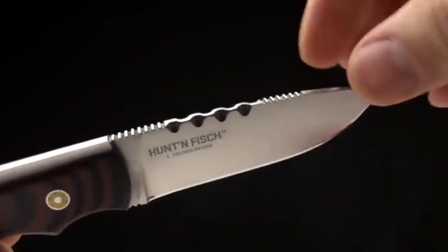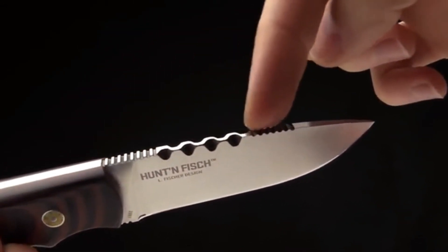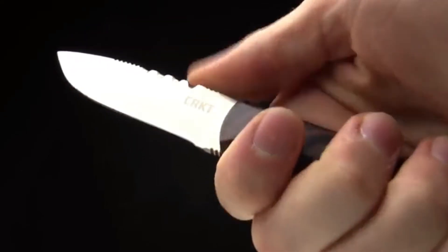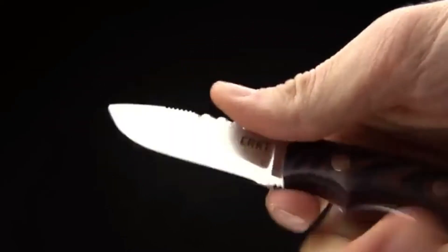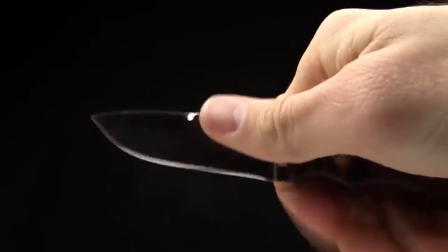You can see there's a lot of great filing and jimping on the spine of the blade. There's jimping there as well as custom filing that's going to be useful when you're choking up on the knife. You've got jimping there if you're using it hard, whether you've choked up or you're using it in different positions. You've got a lot of different options there.